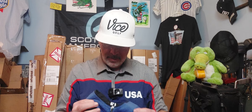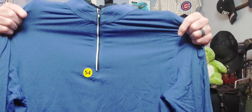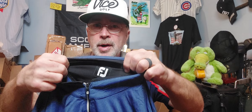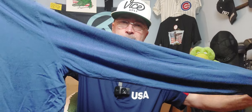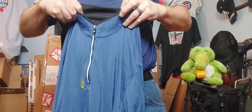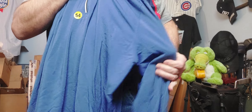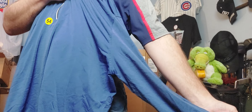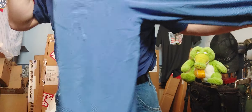Foot Joy - another quarter zip. Size - I'm guessing this is going to be large. I was going to guess it was going to be bigger than that. Foot Joy quarter zip, long sleeve. Well, there you go - Foot Joy. I don't have much Foot Joy stuff - Under Armour, Puma - but not much Foot Joy.